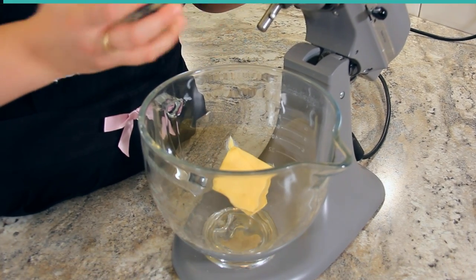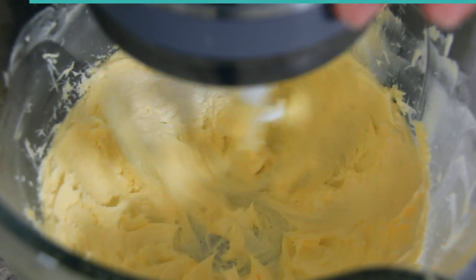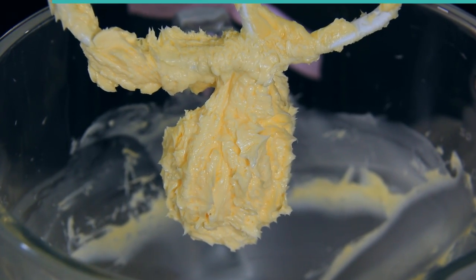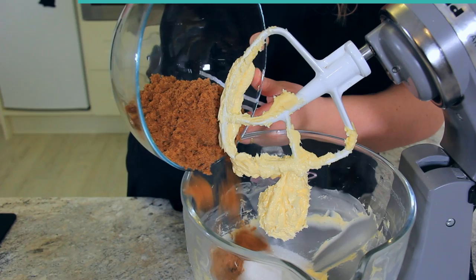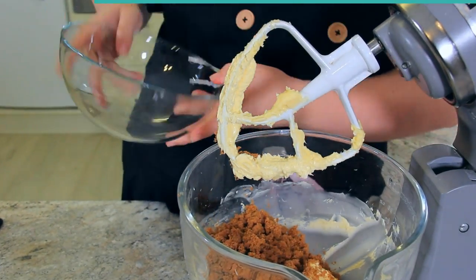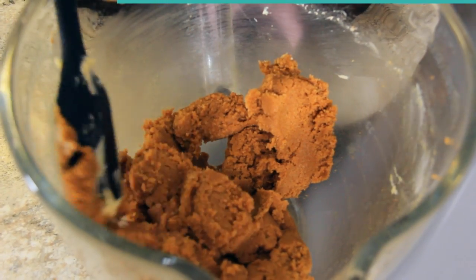To our mixing bowl goes 175 grams or three quarter cups of salted softened butter. Beat this for about two minutes until it's really soft and starting to go pale and creamy. Once your butter is that beautiful pale yellow, add in your sugars: 125 grams or half a cup of granulated sugar and 225 grams or one cup and two tablespoons of brown sugar. I'm using dark brown sugar because I really love the rich flavor it gives these cookies. Make sure to scrape down the sides of your bowl.